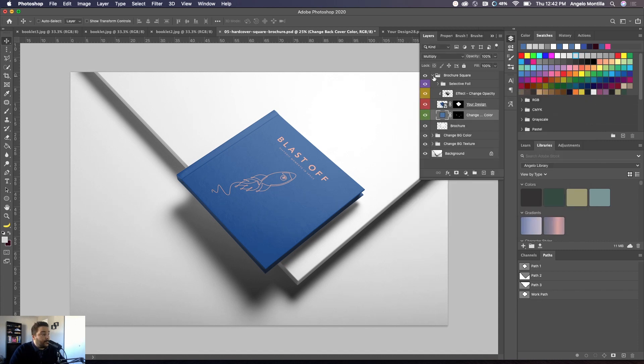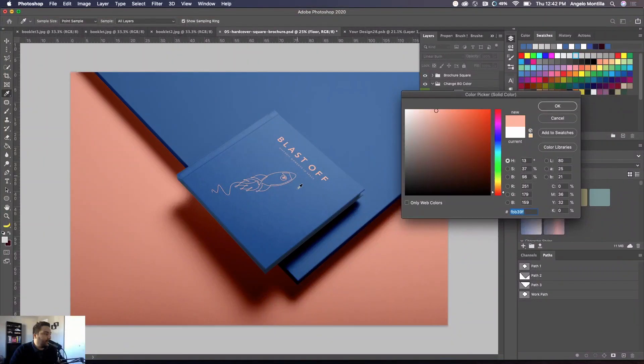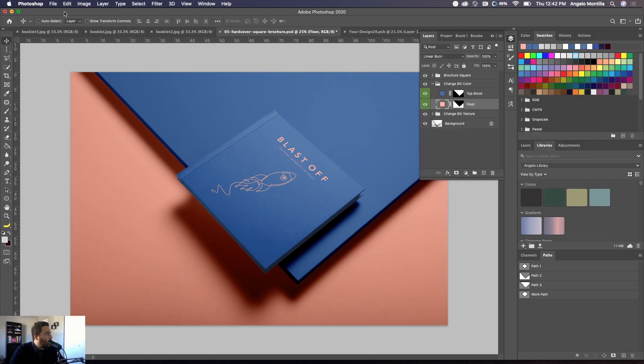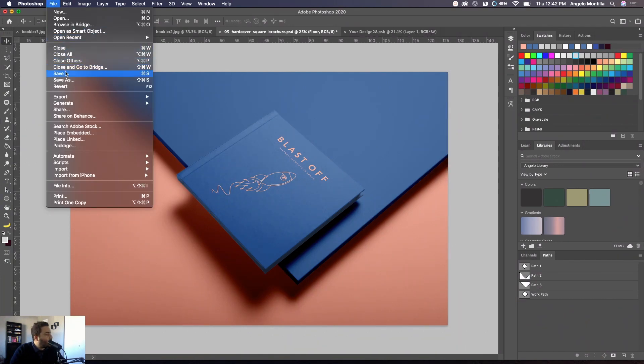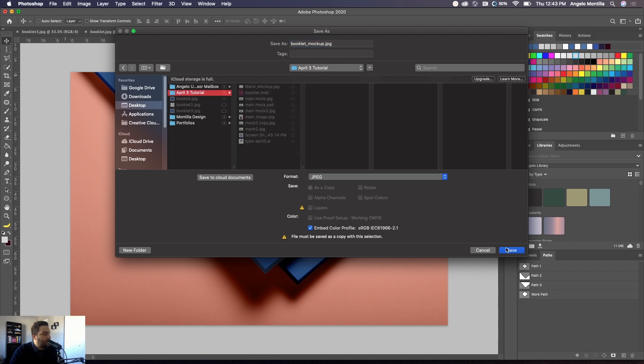I'll leave it blue and hit OK — you can see the color has updated. Now let's change the background color. I'll double-click and use the eyedropper to hover over the blue, which changes that portion. Hit OK, then double-click the second background layer and do something similar — blue works well there too. It keeps the color theme consistent with the cover. If satisfied, hit OK, then go to File > Save As. Save it as a JPEG — rename it something like 'booklet_lockup' — and hit OK.